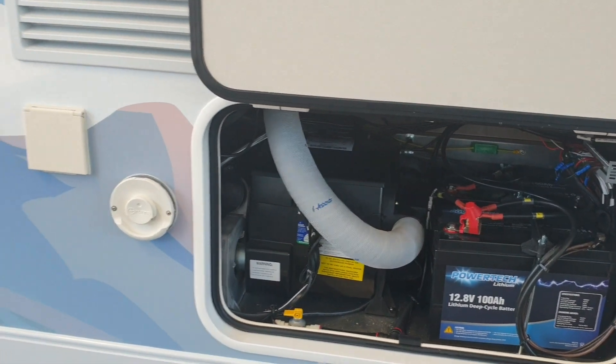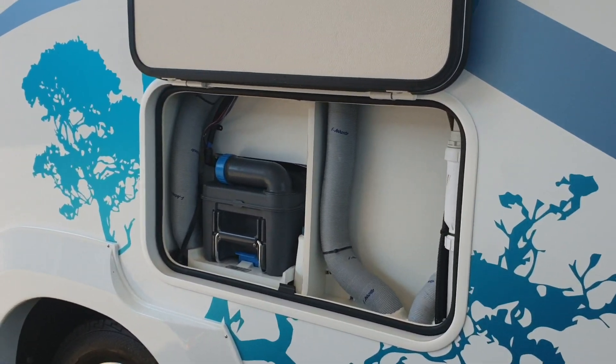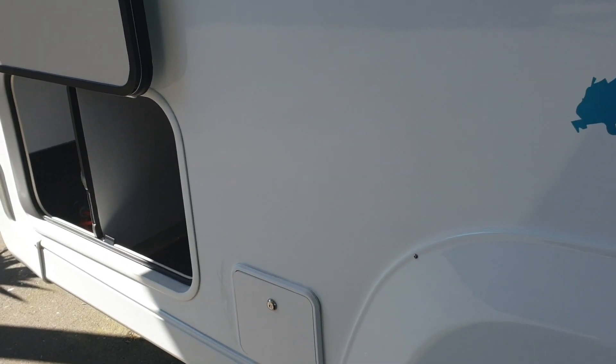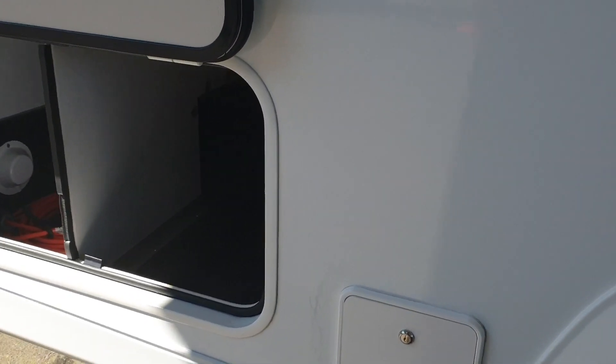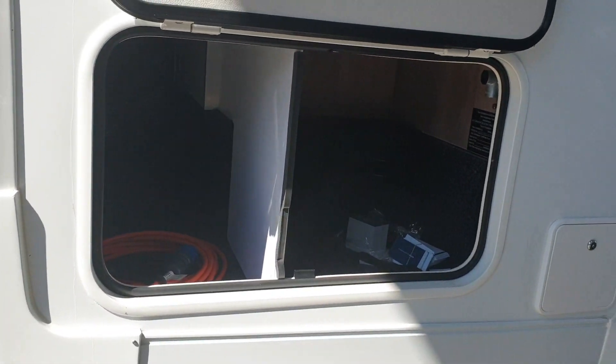Home to the lithium batteries. The Webasto heating system. Through to your cassette tank. To the rear storage area, which is accessible both ways and under that bed.